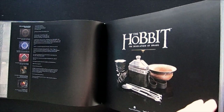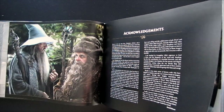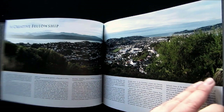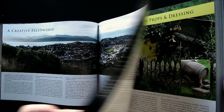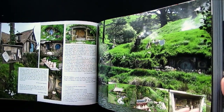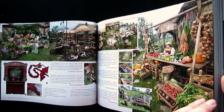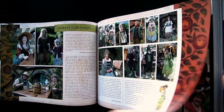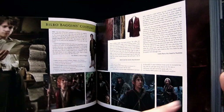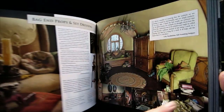Each of the six Hobbit Chronicles books focuses on one of the three Hobbit movies, with the exception of this book. This one is actually equally focused on An Unexpected Journey and The Desolation of Smaug. So despite the subtitle being The Desolation of Smaug, in the first half you'll see Hobbiton and Rivendell even though they're not in Desolation of Smaug — it's the only book in the series that focuses on two movies.